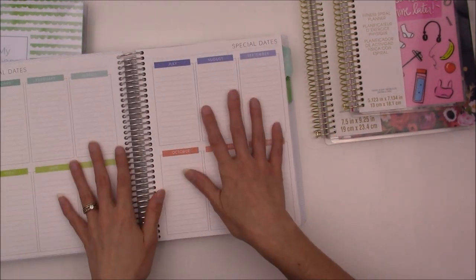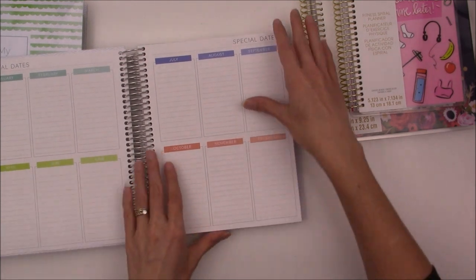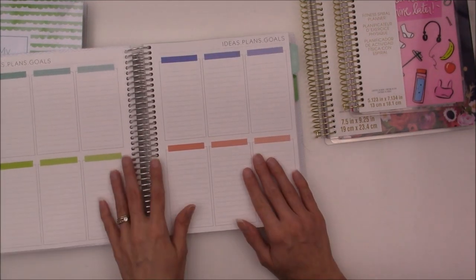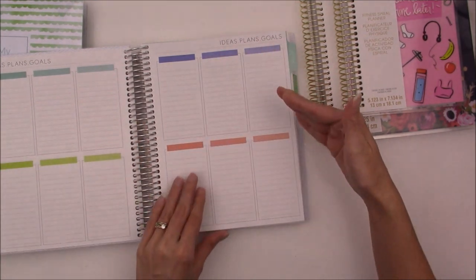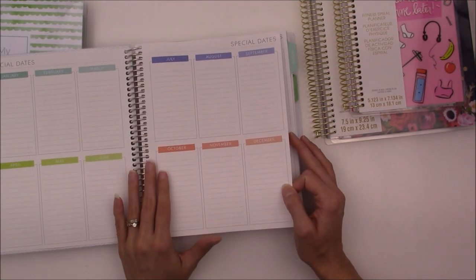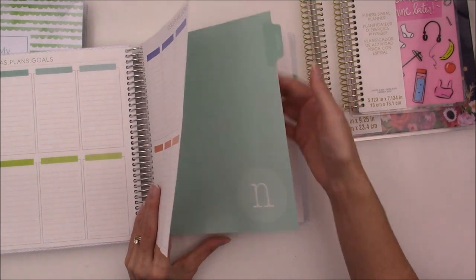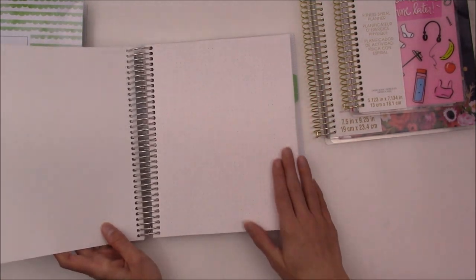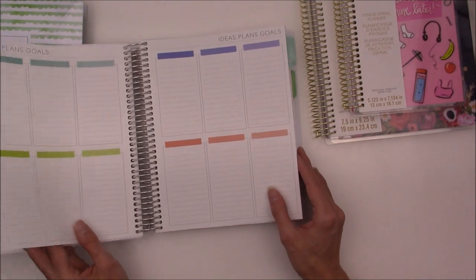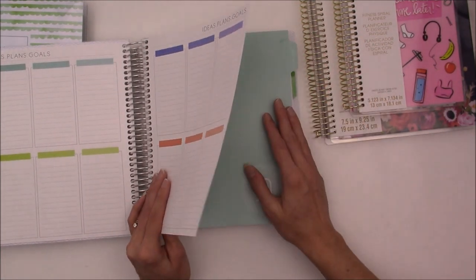It comes with a special dates page and an ideas, plans, and goals page. I might use that sheet for different category ideas. I was also just thinking about using a key and numbering the pages — although that's going to be rough numbering all of them — so I can put them in categories and index them. I chose all dot grid pages and added on 80 extra sheets, so it's super, super thick. Definitely something that's going to stay on my desk with my business planner.